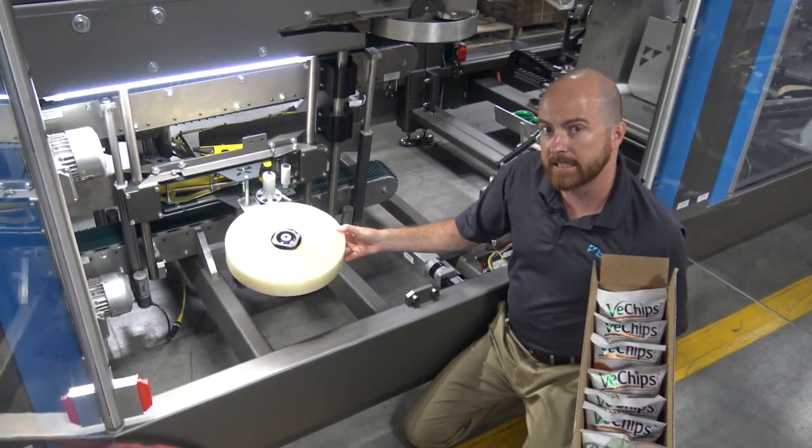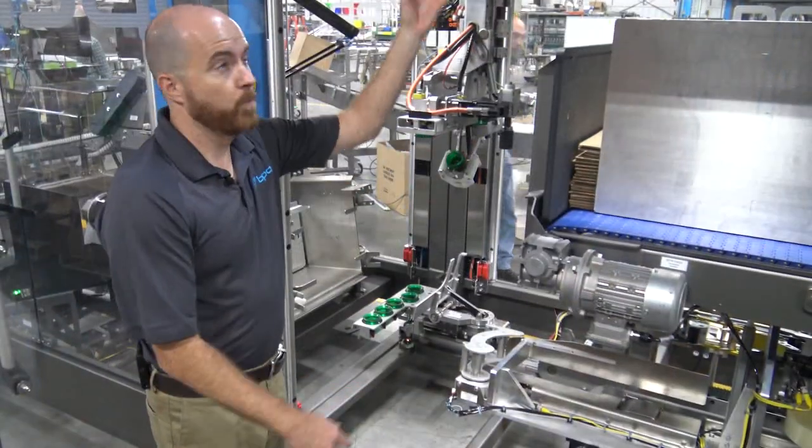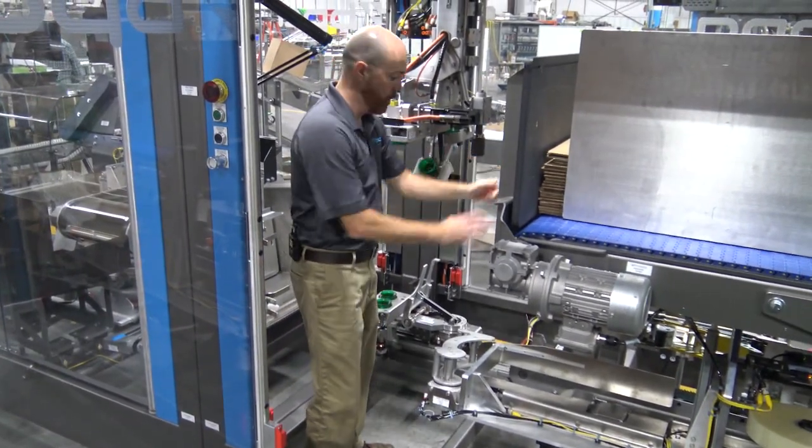It's easy to access the tape roll or to replace the entire tape head. With an open format design, it's easy to step right into the machine for changeover or maintenance.